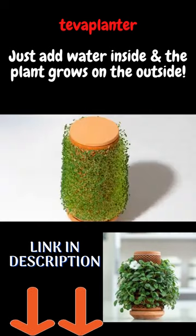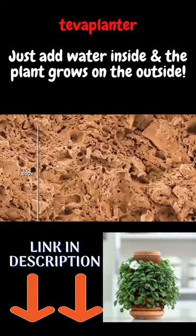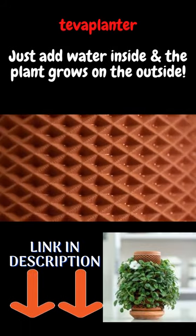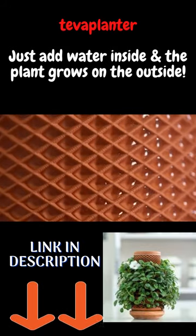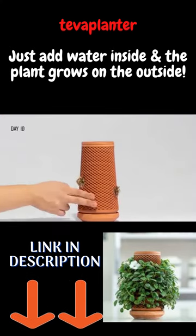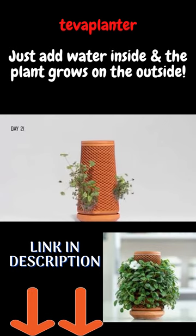Water goes inside the vessel, and the plant grows on the outside. The structure of the material is solid, yet porous. Water is slowly diffused through it and is held by the cells, giving the plant time to drink. These cells are also the perfect home for seeds — simply spread seeds into the cells and watch them come to life.